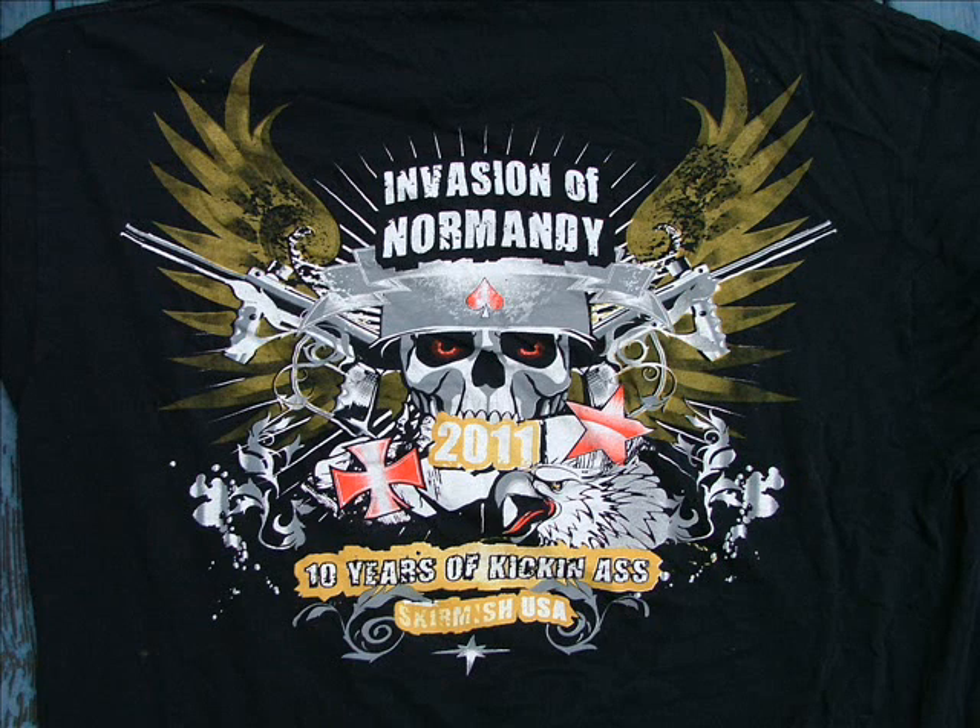Anything and everything that could go wrong, did. Even a trusty Tipman 98 can fail when you least expect it. Enough of the bad stuff. We, the Allies, won on the tenth anniversary of the game, which ties the score to 5-5. The only other good thing to come from the game was I had my picture appear in Paintball X3 magazine. They did a story on the game — you can check it out for free online at www.paintballx3.com. I'm on page 31, by the way.